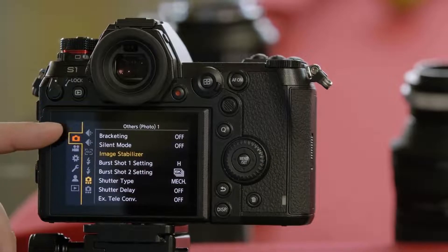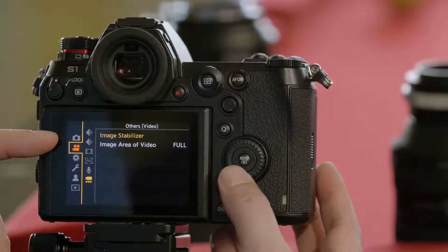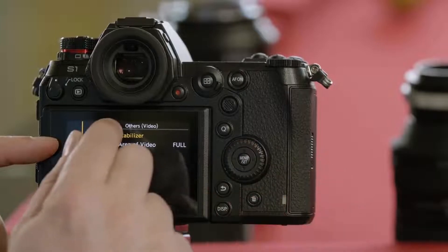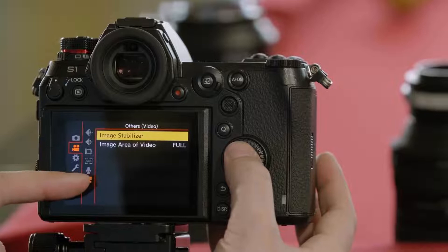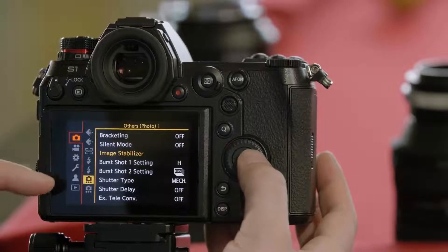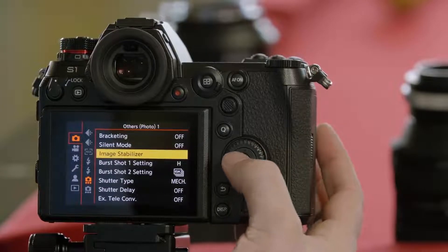Image stabilization can be adjusted either from the photo tab or from the movie tab — it's called image stabilizer. On the movie tab it's the bottom option; on the photo tab it's the second to bottom option marked image stabilizer. It's important to note that if you adjust it in photo, it will affect video and vice versa. These are not independent adjustments.